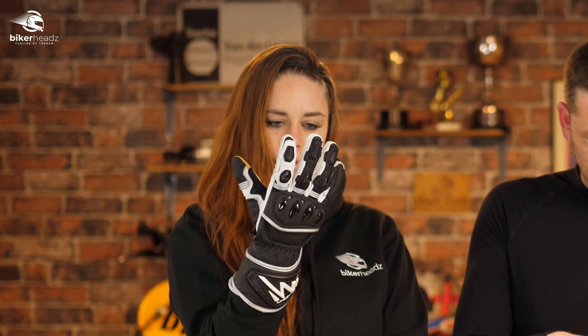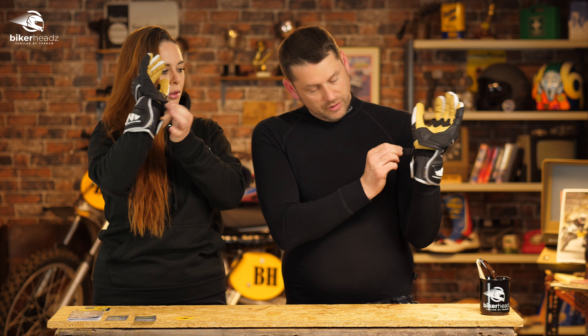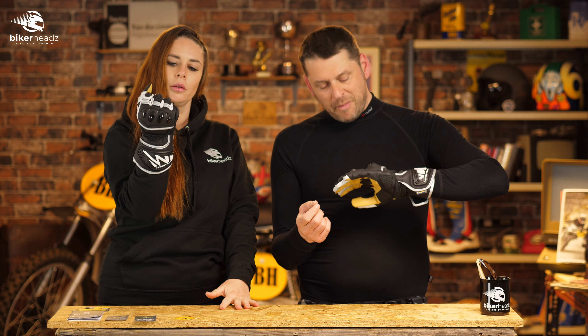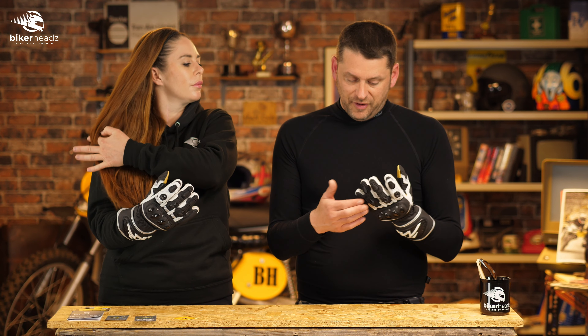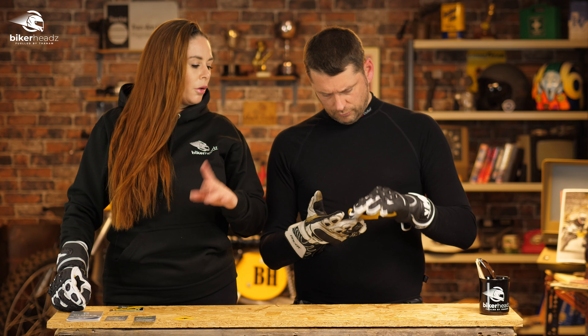They kind of look cool too. We've got your wrist protector on the outside - adjustable - and the old wrist velcro, and then your little flap that goes on there. We also have a finger bridge. Not many people like these though - I'm not a massive fan, but I think it's just because I'm old school. I used to chop them, but they are there to prevent finger roll, which is ouchy. So on my last few sets of gloves I've just left it to do its job.